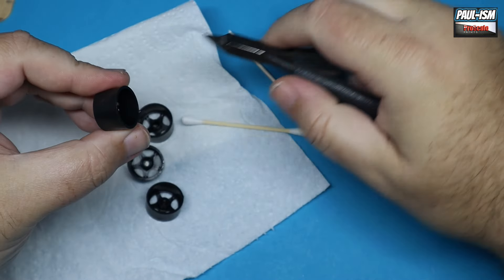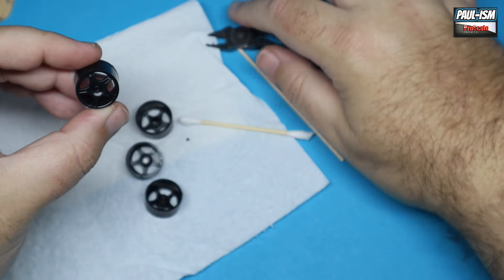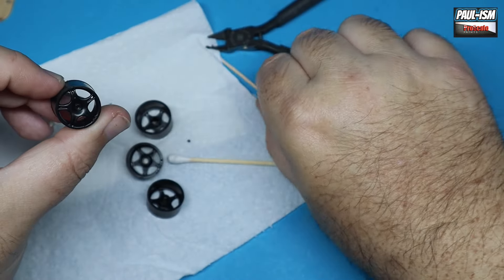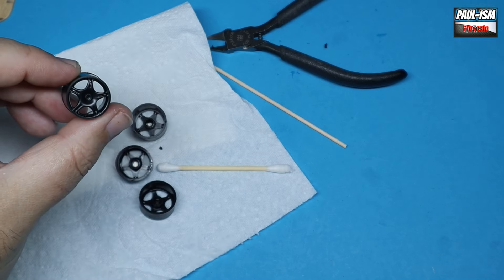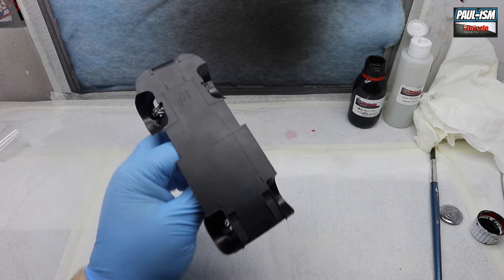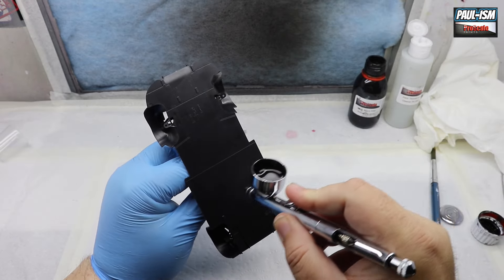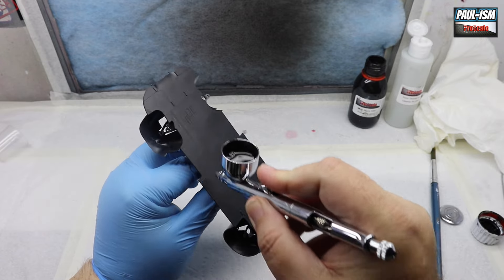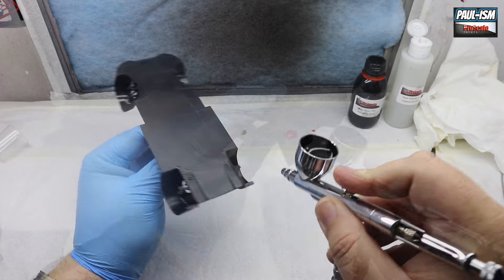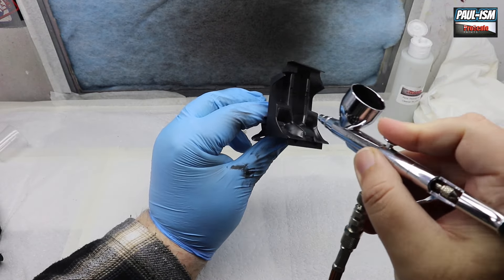Nice wheels on this — back in the mid-90s large wheels were quite a thing, so I reckon these are about 16 or 17 inch. Now priming up the flat chassis as well; we've got Pro Scale black primer, just dusting it off to begin with. Same with the interior — give everything a couple of coats of primer.